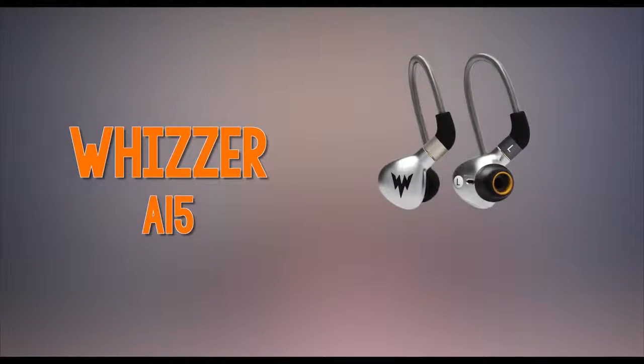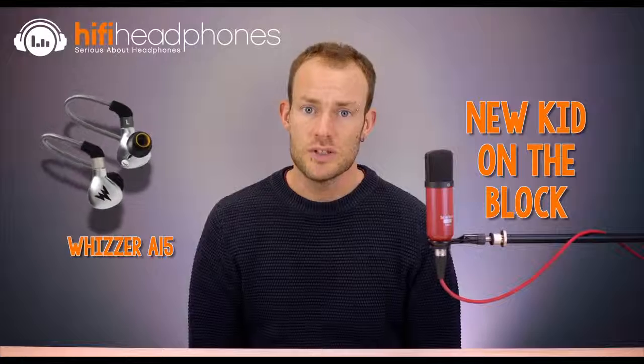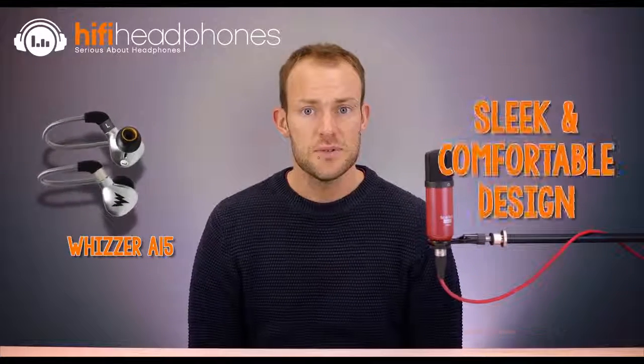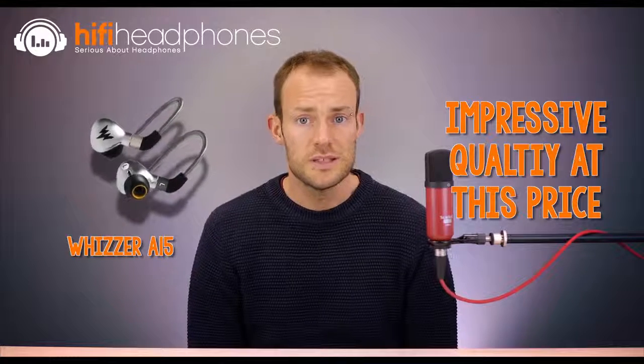The Whizzer A15 Pro. Whizzer is a relatively new brand showing a lot of promise, with the A15 Pro being one of their current offerings. The capsules are sleek and comfortable, with a fairly neutral sound with a warm touch. Bass is well extended but not too present, with a clear and smooth mid-range and treble. Designed with a single dynamic driver per capsule, the A15 Pro has a vent on the inner portion which gives the effect of a larger soundstage. Build quality is solid — very impressive for an earphone at this price.